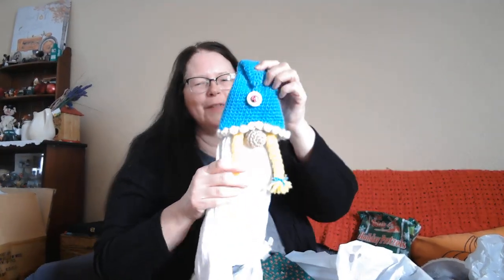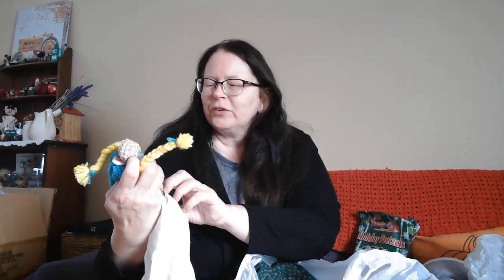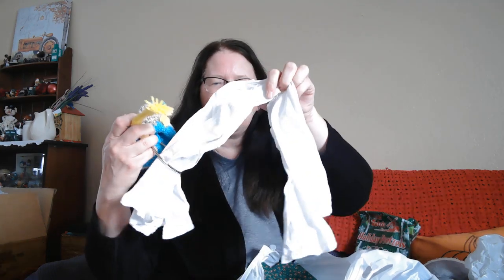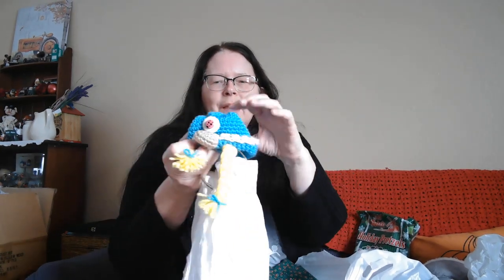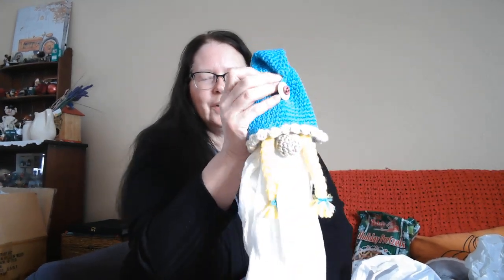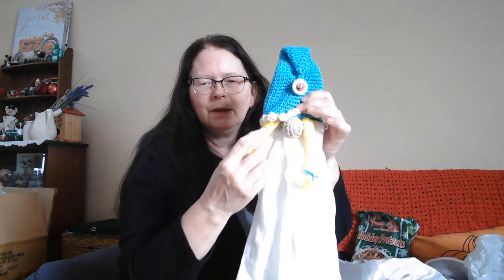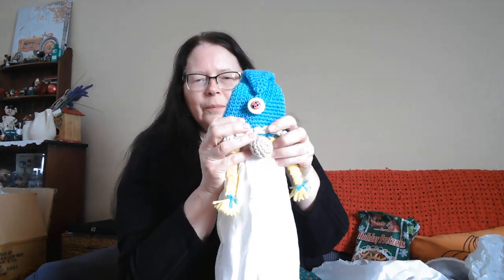This is just a couple things I found at a craft fair. I thought this was so cute — it's a gnome girl, and it's got a ring under here (I don't know if it's crocheted or knitted) so you can hang your towel up. And it's got a little button hook so you can hang it over your drawer pull or your oven door handle.